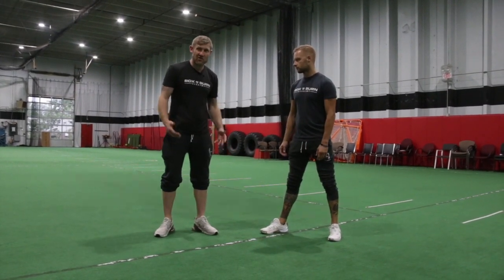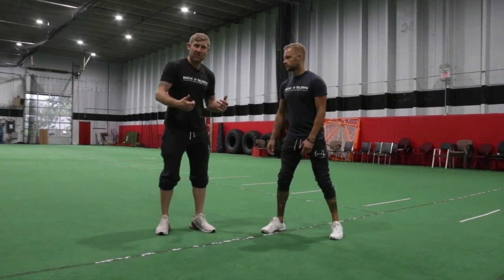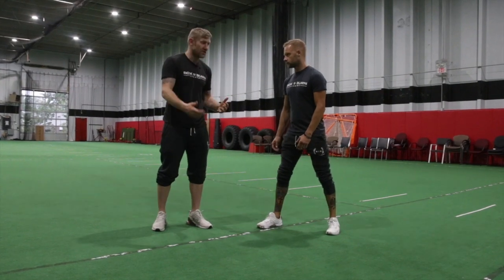The reason why our hands are down is because the only way you can defend is with your feet or with your reactions. When you're doing it, it's going to look like this.